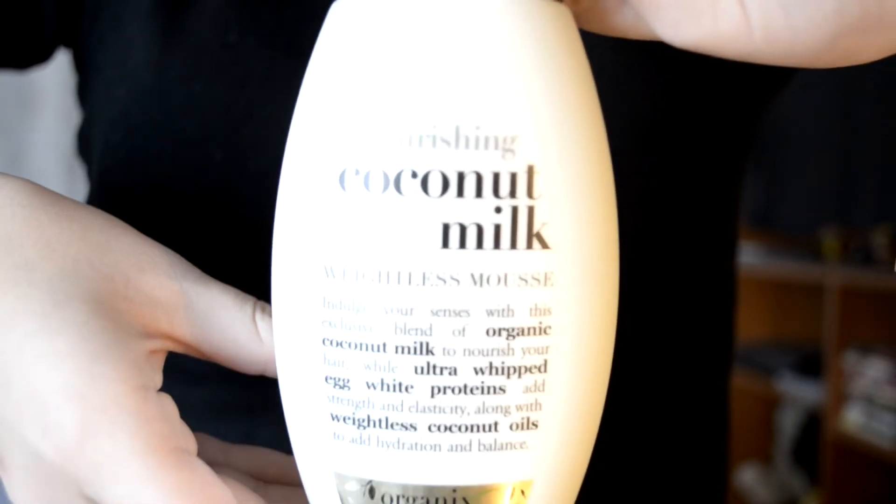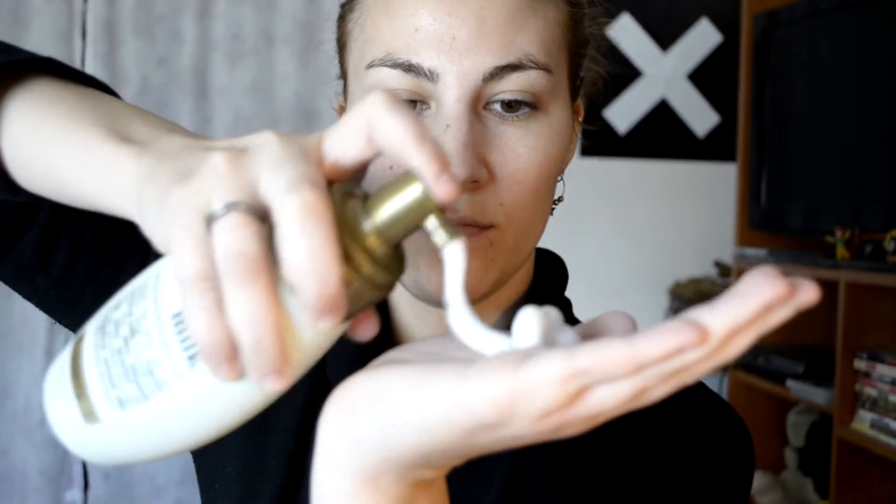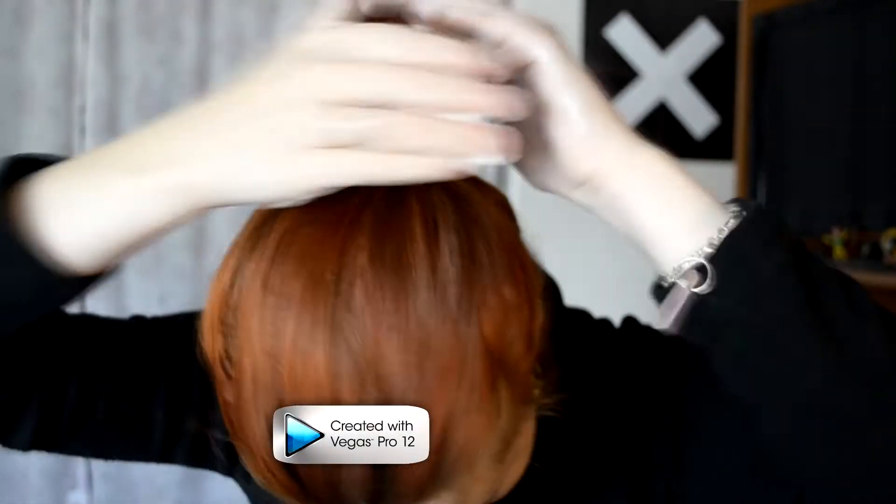I am taking Organics Coconut Milk Mousse — I really like it because it makes your hair super silky — and liberally applying it in the palms of your hands. You're going to take it and just apply it on the bun that you just created, making sure that the bun is moist.